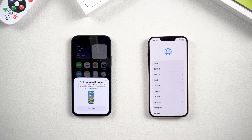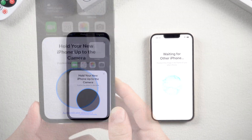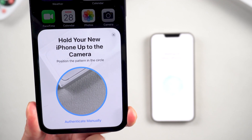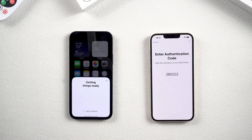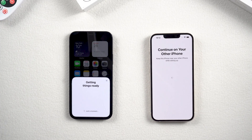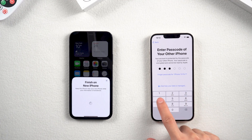If you haven't activated your new phone, just swipe up on your new iPhone. The old iPhone will automatically pop up a window like this, showing how to set up the new iPhone. You can choose to hold your new iPhone up to the camera, or choose to authenticate manually. I choose the latter. A six-digit verification code will then appear on your new phone — enter it into your old iPhone.